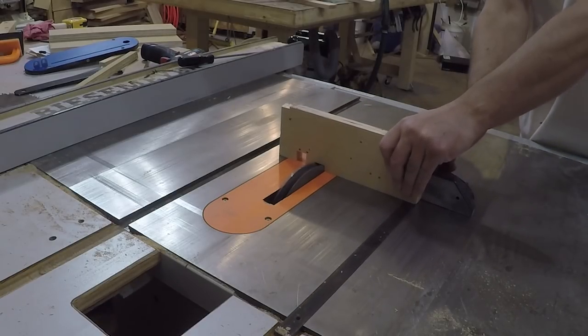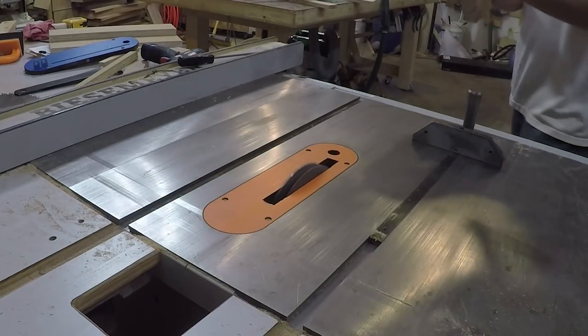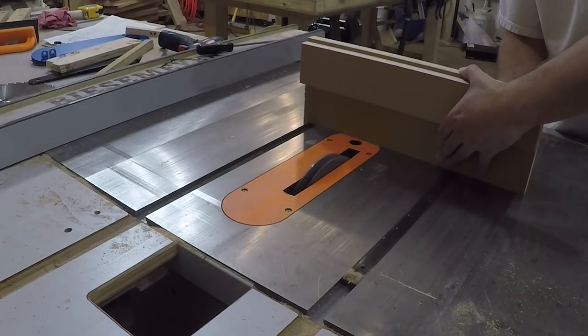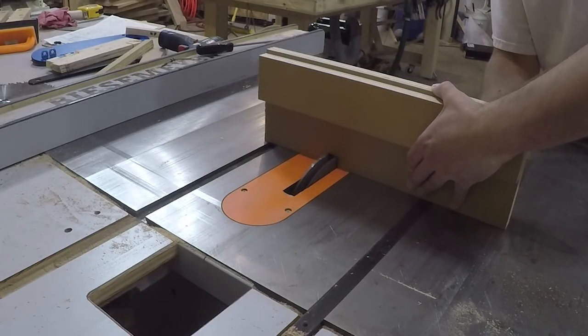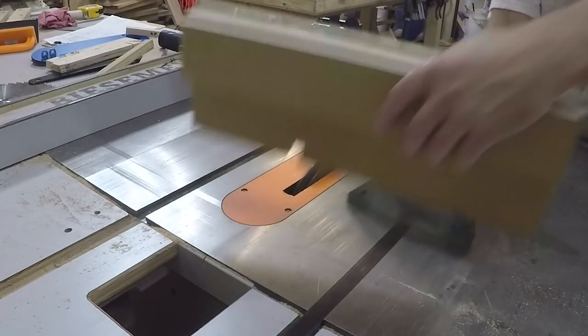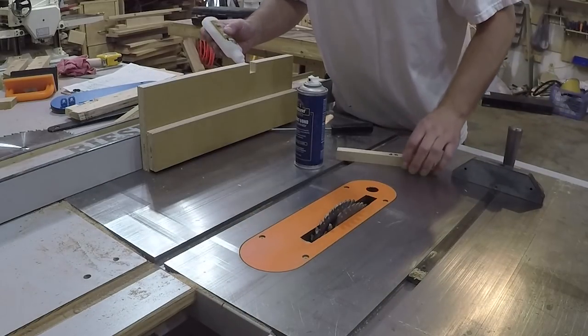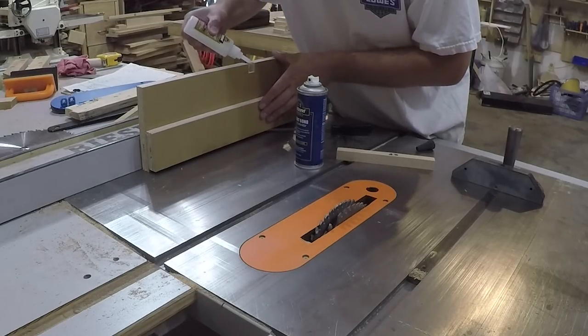With my dado stack in, I did a couple of test cuts on some scrap to dial in the width and height before making the first cut on my jig. Then I took one of the test spacer blocks I cut earlier and used some CA glue to glue it into the notch I cut.